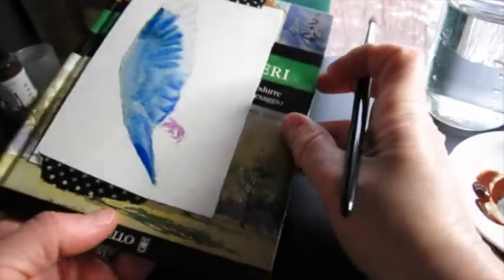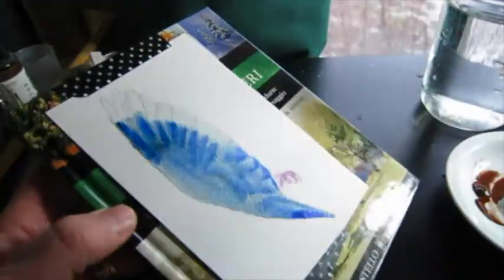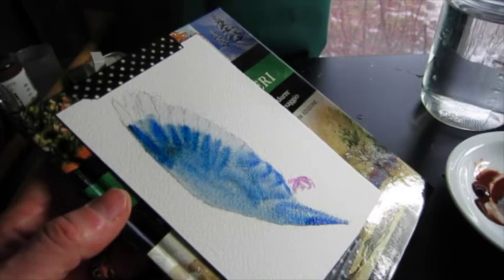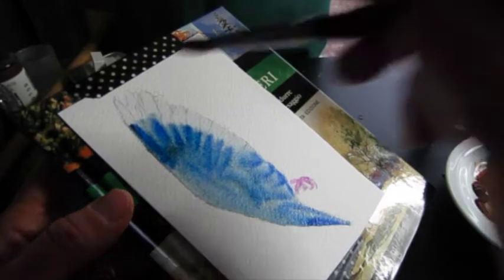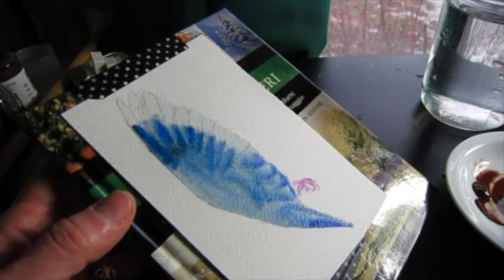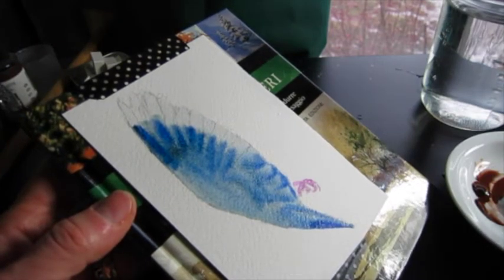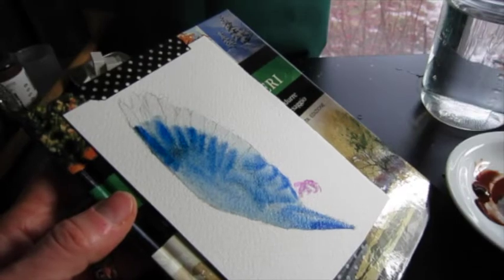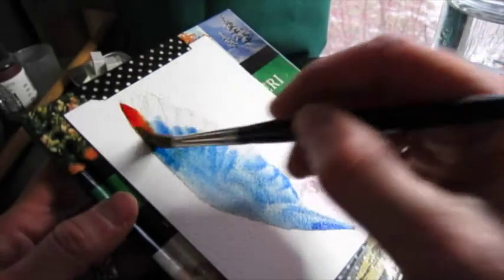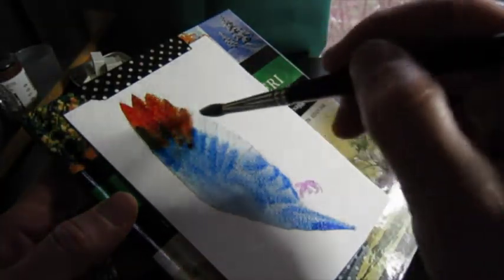I'm going to turn the paper here to facilitate what I want, and I'm now dipping into some Daniel Smith Quinacridone burnt orange, just to do something a little different.